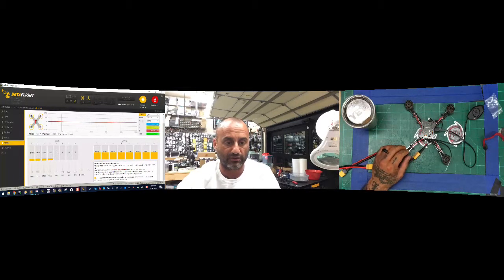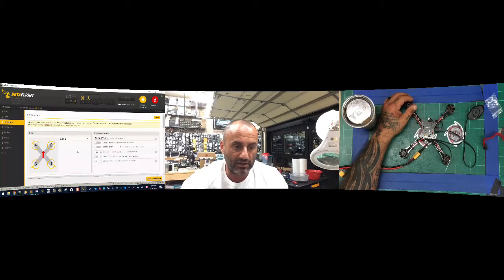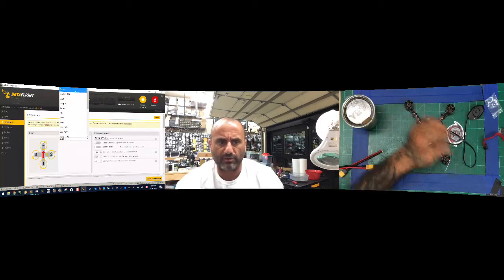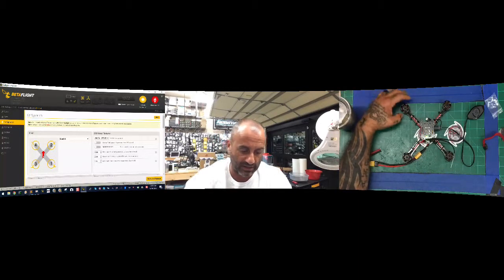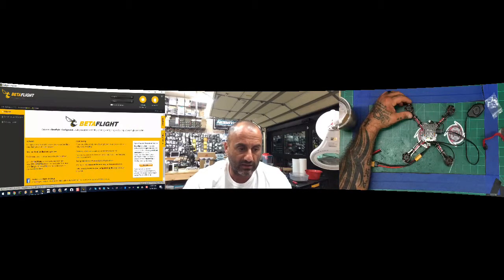If it goes to the left then you're spinning clockwise, and if it goes to the right then you're spinning counterclockwise. In this case Michael, you're spinning counterclockwise and therefore the quad cannot fly unless you went into the configuration and changed it — but you didn't. So we're going to leave it as-is and now we need to go into BLHeli and make the change there. Let's go ahead and disconnect from Betaflight and head over to BLHeli.